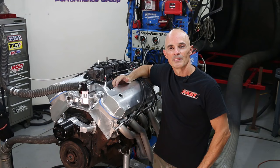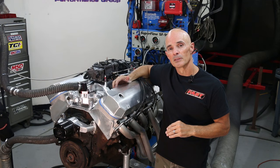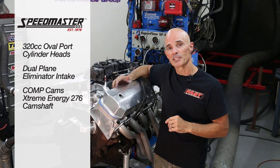We've finished the installation of our Speedmaster top-end kit. We replaced the factory heads, cam, and intake manifold with the units from Speedmaster, including their 320cc oval port cylinder heads and their dual plane eliminator intake manifold. To round out the package, we also threw in a Comp Extreme Energy 276 camshaft. Now that everything's done, let's make some noise!